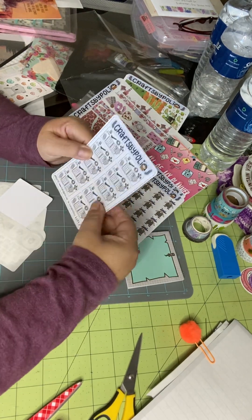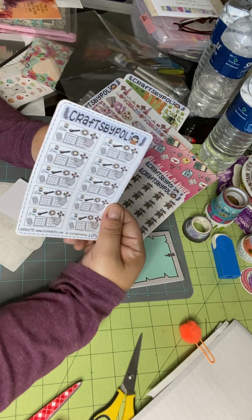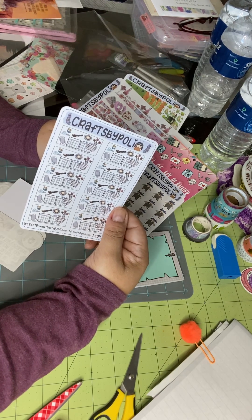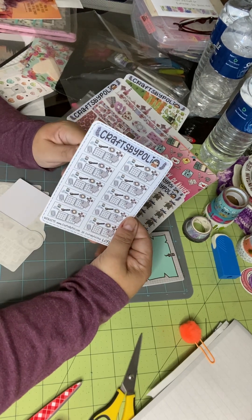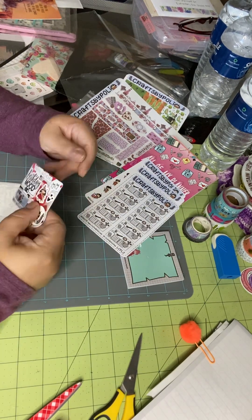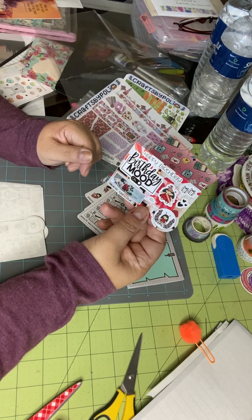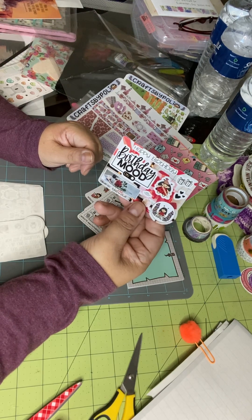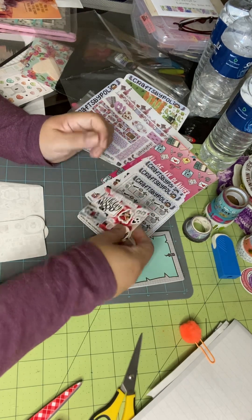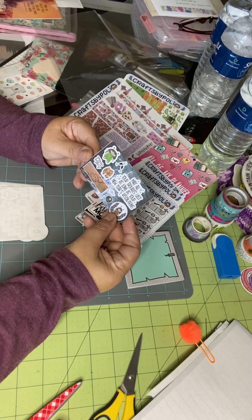And then this one is the planner day layout station. I usually do my layouts or my planning on Saturday to get ready for Sunday, because my week starts on Sunday — some people have Monday starts but mine is Sunday. And then these are the little February freebies. This one's birthday-themed because it's also her birthday and the anniversary of her shop. She just sent me some little extras; this was for January, and she does this every month.